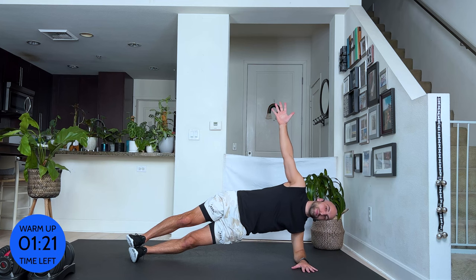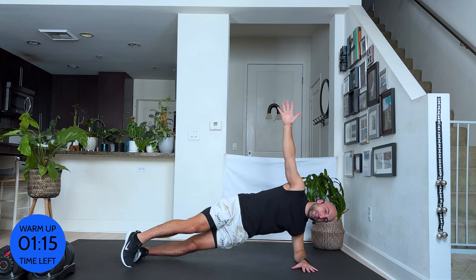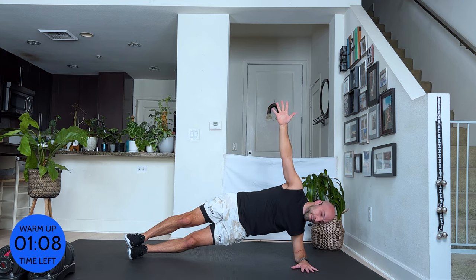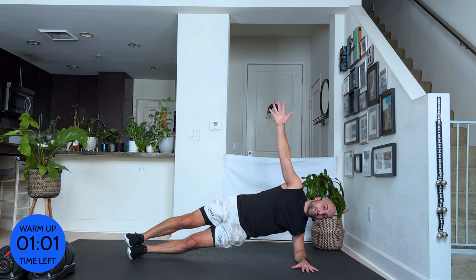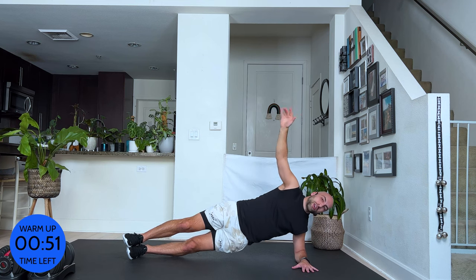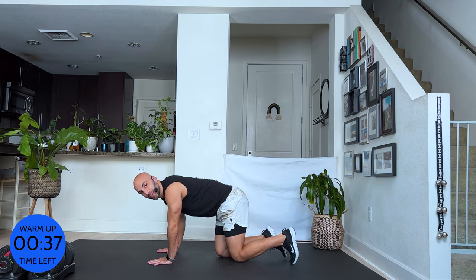Twirl around and other side. Navel in, shoulders down. If this is too much, you can always come down onto your knee. Breathe. The hardest thing with working out, period, is our mindset. If you are strong in your mind and you tell yourself you can do it, you will. But especially with weight training, since we will use some weights, please always make sure you're using the weight you can handle. Don't go too heavy, especially if you don't have anyone who can spot you.